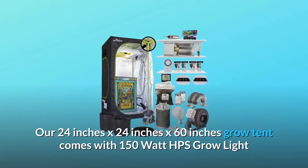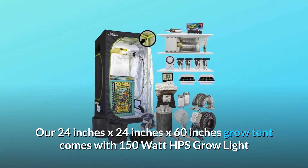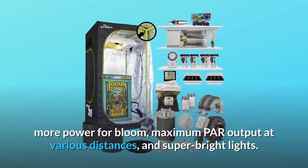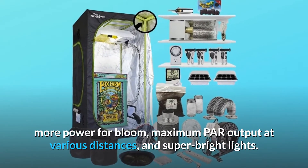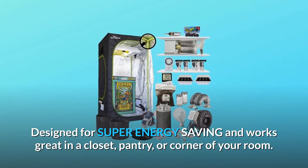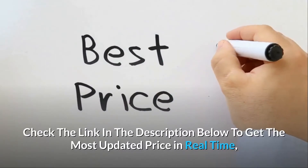Our 24 by 24 by 60 inch grow tent comes with a 150-watt HPS grow light that delivers optimal light spectrum coverage, more power for bloom, maximum PAR output at various distances, and super bright lights designed for super energy saving. Works great in a closet, pantry, or corner of your room.